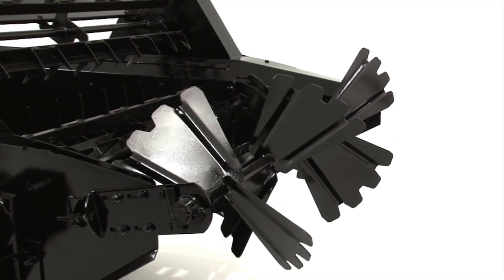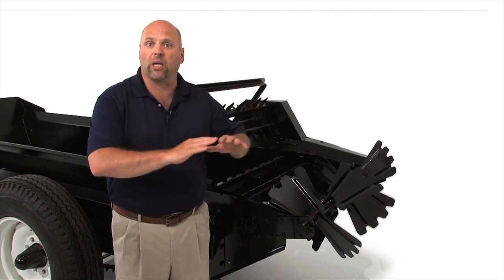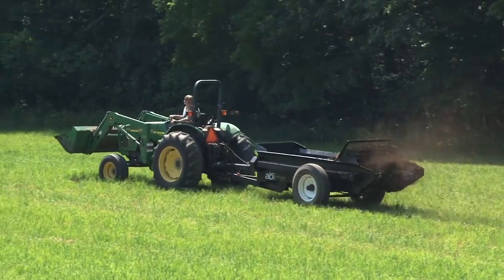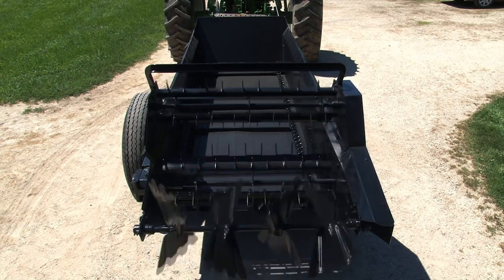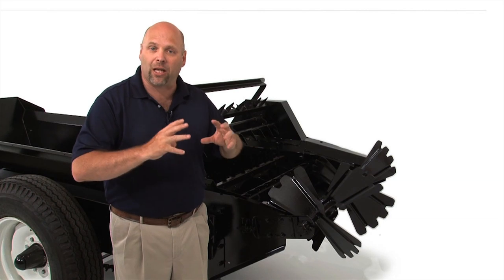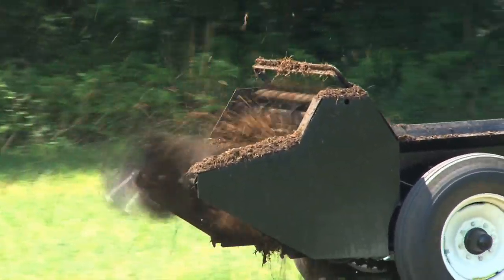Once the manure has been properly shredded, the shredder bars will feed the manure into our widespread, specifically designed and engineered beater bar. This beater bar will evenly spread the manure on the pasture, giving you less chance of burning the pasture by leaving large clumps behind. The shredder bar and the beater bar run at different speeds — more power to the shredder bar and more speed to the widespread beater bar — giving the shredder bar more power to dice up the manure and straw, and the beater bar more speed to spread it out wider and more evenly.